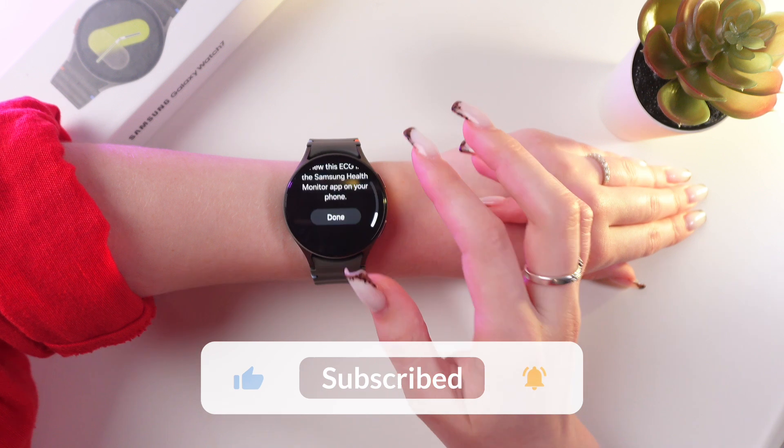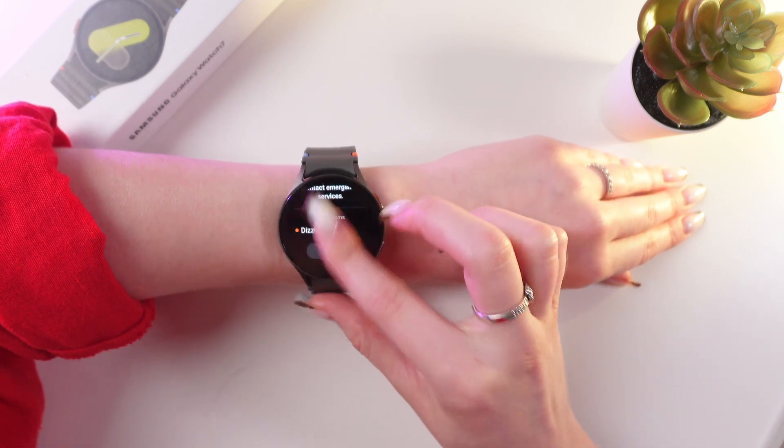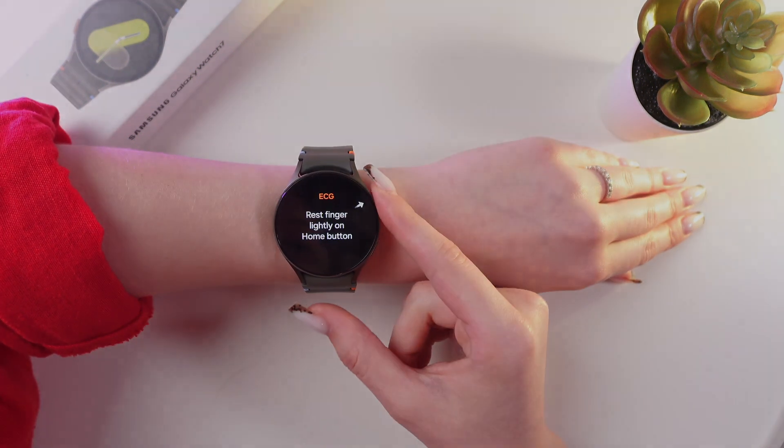And that's it! Now you know how to measure your ACG with the help of the Samsung Galaxy Watch 7. Hope this video was useful for you. Thank you so much for watching.